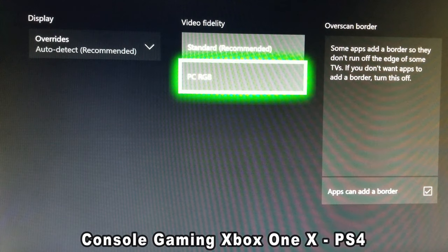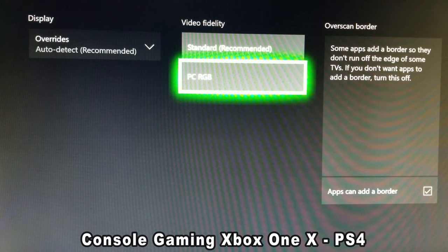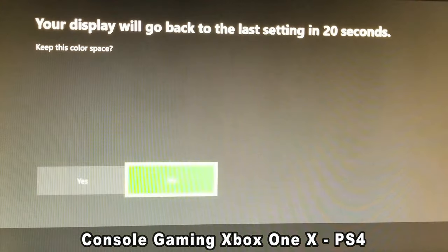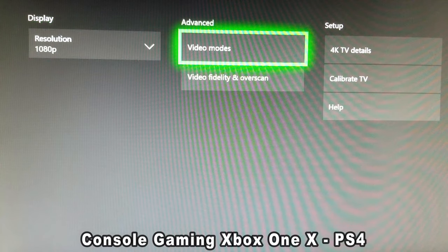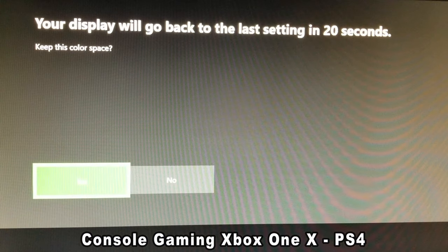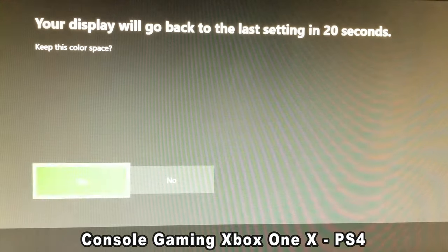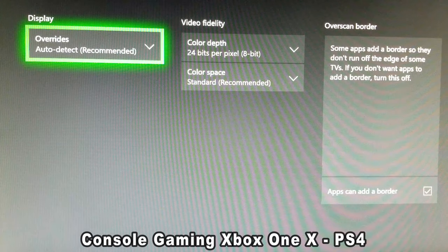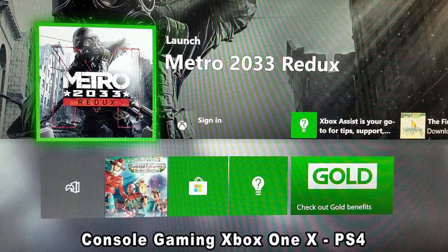With PC RGB, the vibrancy pops, the colors look awesome. If you select Standard, right away you can tell the green looks less vibrant, and the whole screen looks more gray and washed out. Switching back to PC RGB, it's darker but the colors pop out more. Yeah, it's a lot more grayish and washed out on Standard — I don't know if the camera will be able to pick it up, but to me it looks a lot better with PC RGB.